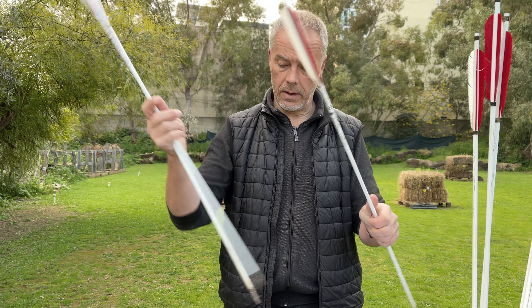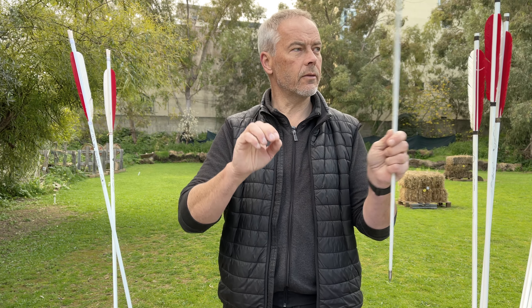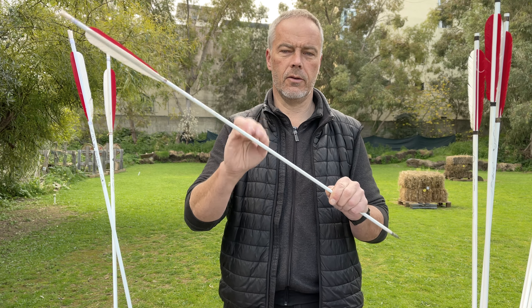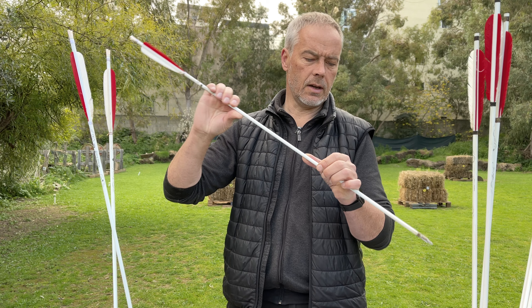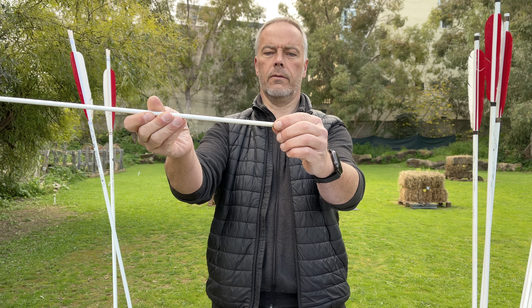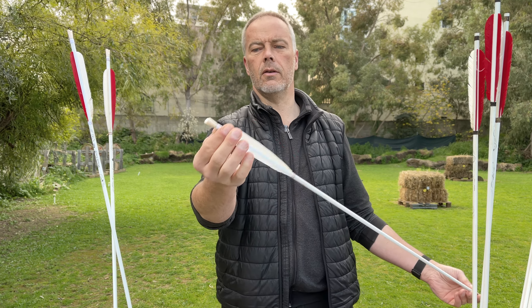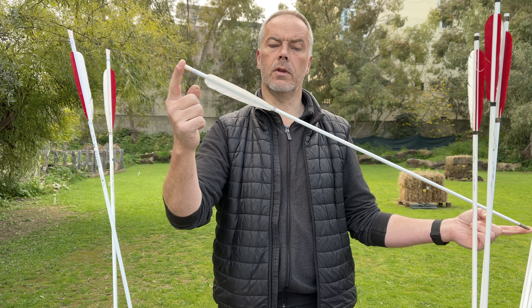Nonetheless, they are really good arrows - and material-wise you feel the difference from other arrows I have. They sound already different. So this 3K carbon has its benefits. And of course, if you put a hoodie on front they don't break up there, and the reinforcement on the back - so you're really safe with them and you can abuse them.